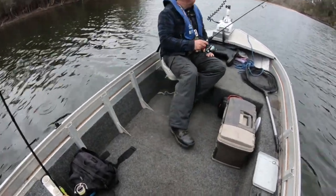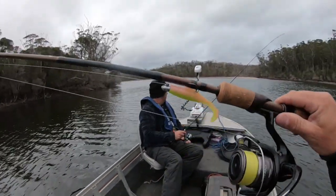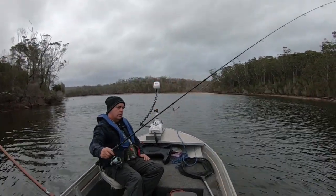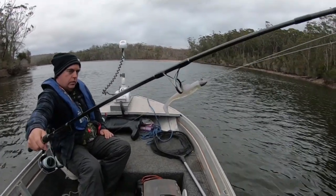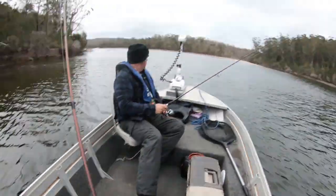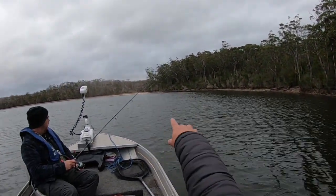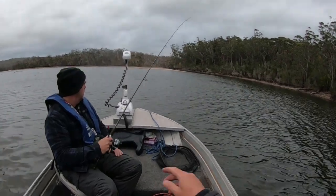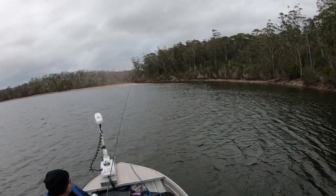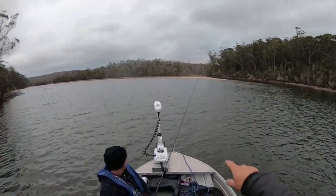Cruising up to the first spot. I'm fishing the Electric Chicken Z-Man Slim Swim 3-inch minnow, and Burry's starting with the same plastic but in Opening Night — a bright colour — then a natural colour, and we'll see what works. We're fishing a deep hole with some baitfish in front of a sand spit that comes halfway out into the water. We'll fish that later — you could even beach it there and have a little land-based session.